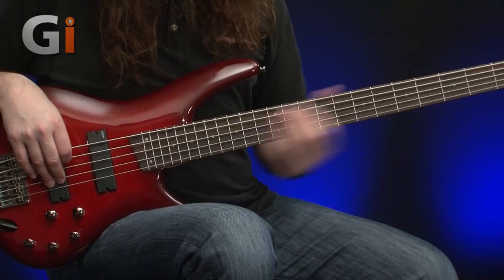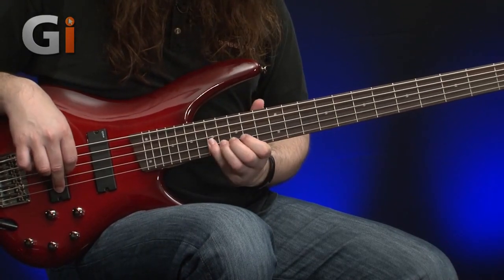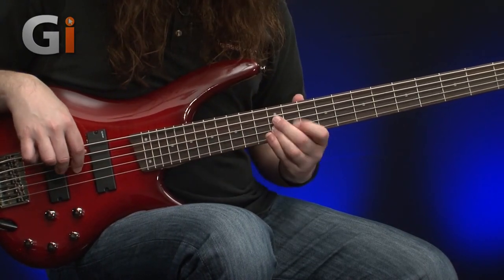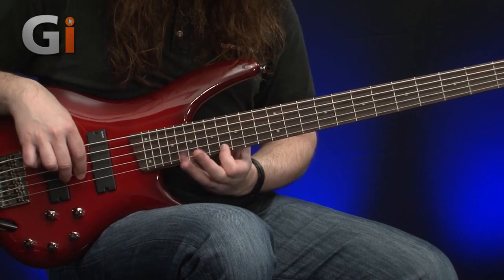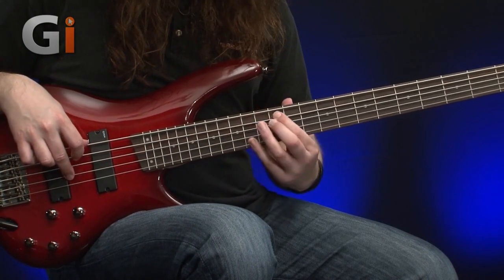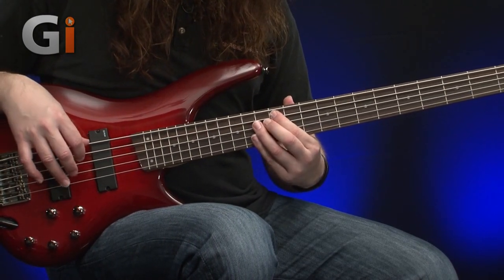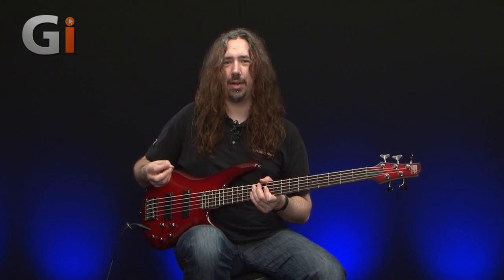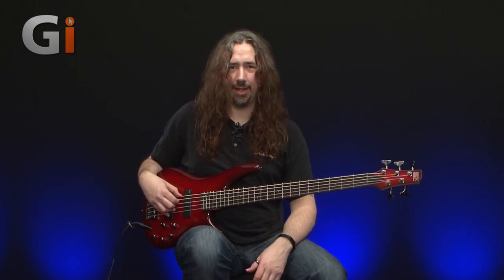As I said, it's got that nice kind of bite from the back pickup. It'd be really cool for soloing as well. Let's have a quick listen to that. I like the clarity — I was just digging in with my nails there and you can get a nice little bite to the note, but it still sounds really rounded without too much sub information to make it sound too messy if you're playing in a band context.